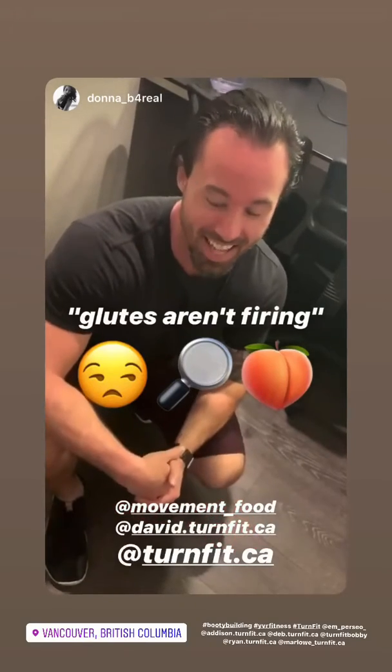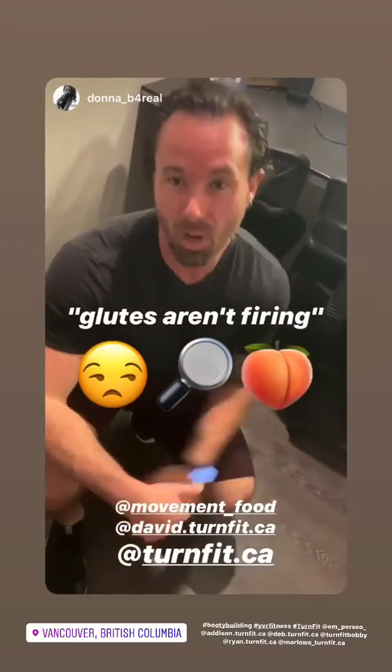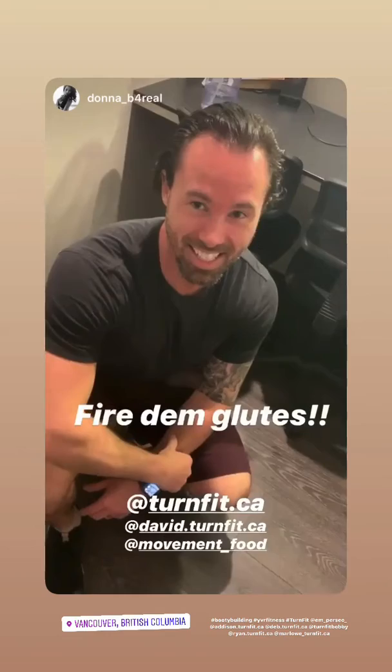My glutes are basically absent from my life, but David says we can get them to turn on all day long without even thinking about a workout if we correct the foot and knee alignment. I tell him to fix me.